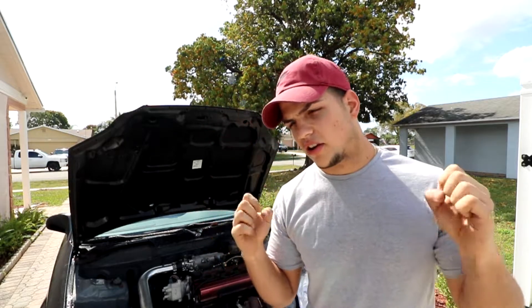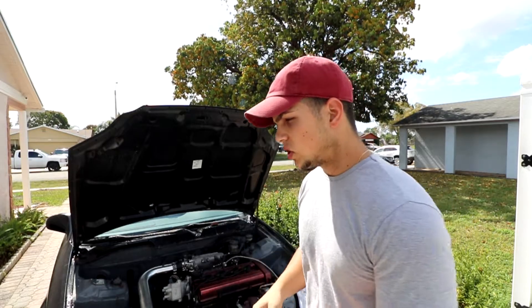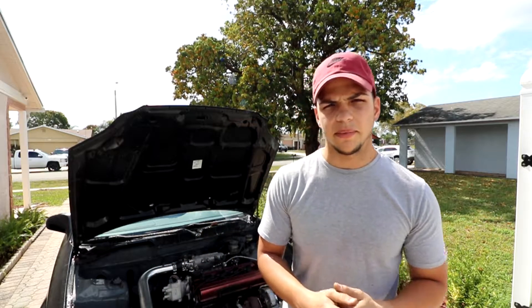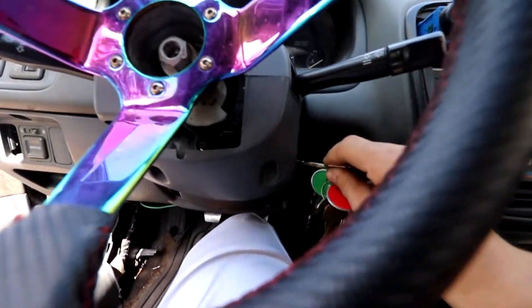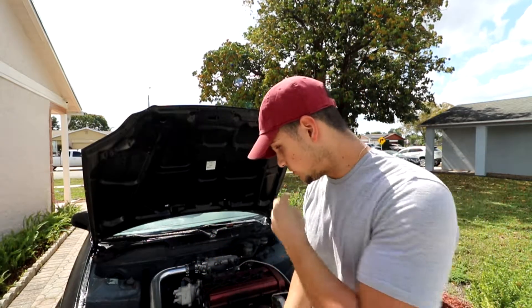Hello and welcome back to Detuned Performance. Right here we have my Civic, and unfortunately she's hurt. I want to talk about B20s and their reliability that everybody is so afraid of. I'm gonna tell you my experiences and what I've done — everything has been tuned and done by me.